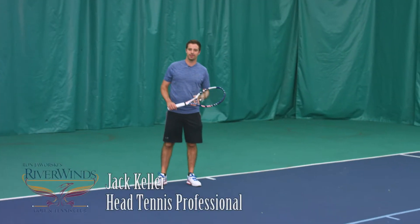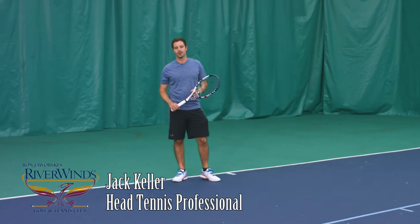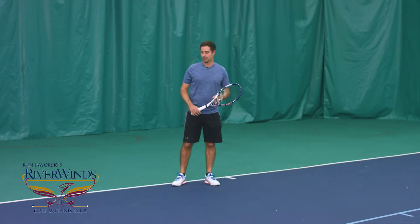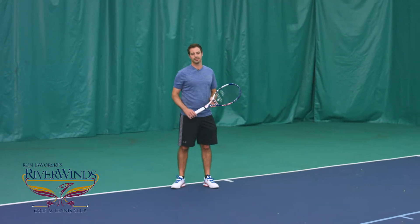I'm Jack Keller, head tennis professional at Riverlands Golf & Tennis Club and PTR professional. Today we're going to talk about racket preparation. It's important to try to get your racket back before the ball bounces and by the time the ball crosses the net.